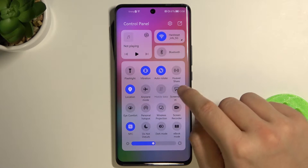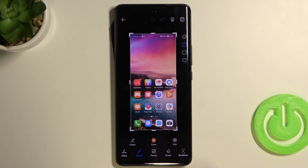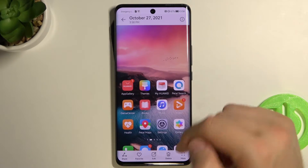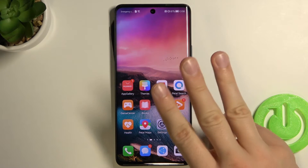The first method: open the notification panel and then tap on the screenshot icon. The screenshot is taken when you click on it, then tap save and it will be in the gallery. Take a look — it's right here.